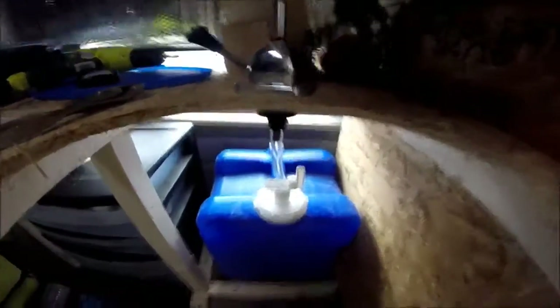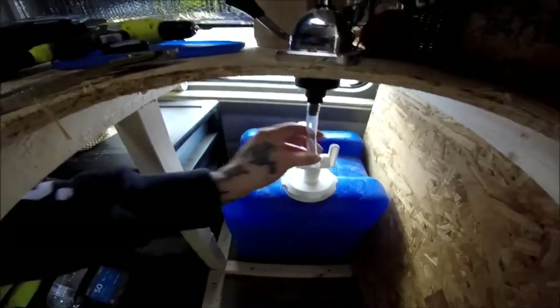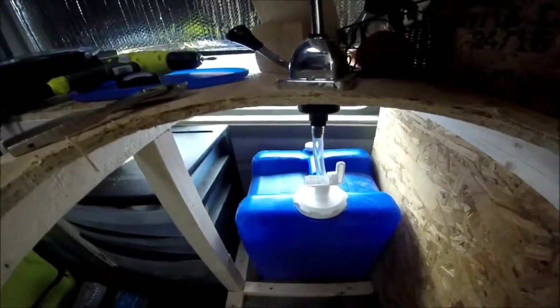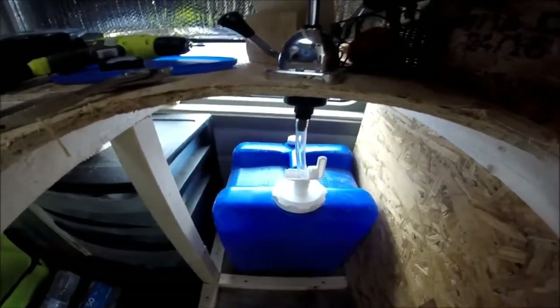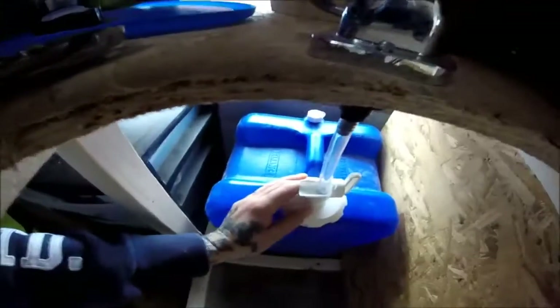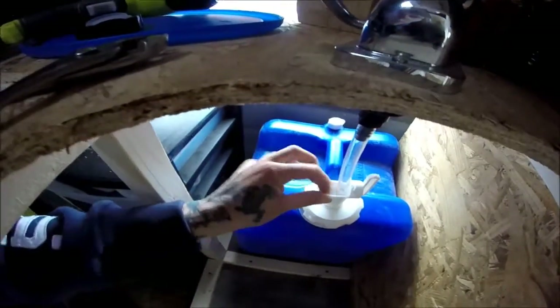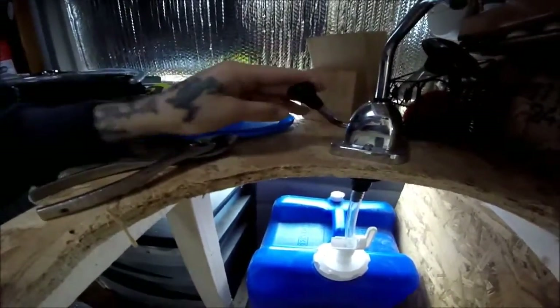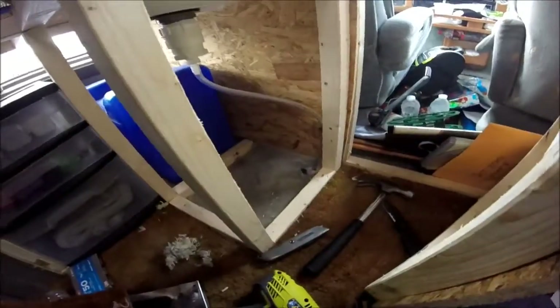It doesn't look pretty but it will work. There's a ton of hose inside — I might have to buy a softer hose because this one curled right up in there, but as long as it sits on the bottom it should be okay. Maybe I'll cut it shorter eventually, but it's all connected down through the hole so nothing can get in — no dust or anything. Just pump the water.